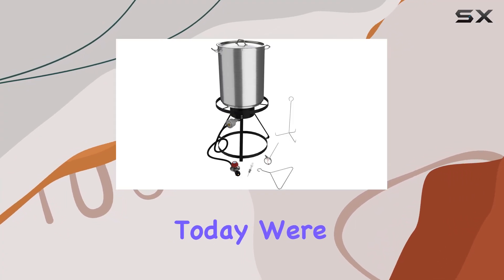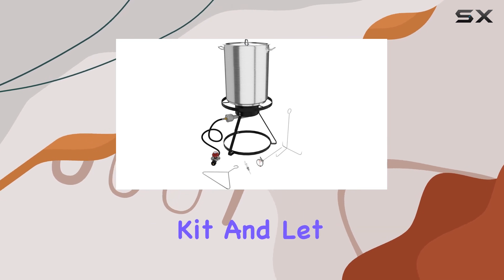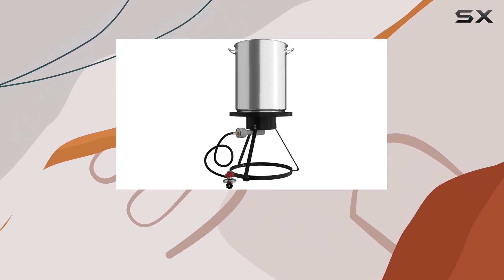Hey everyone! Today, we're diving into the Krolin Industrial 30QT Turkey Fryer Kit, and let me tell you, this thing is a game-changer for your Thanksgiving feast or any outdoor cooking adventure.